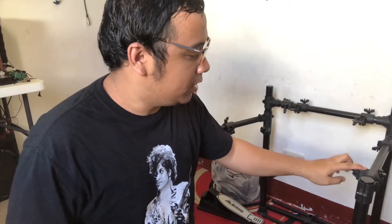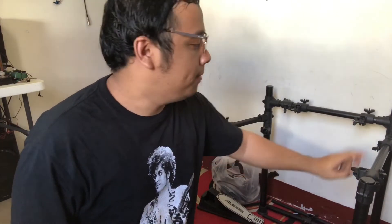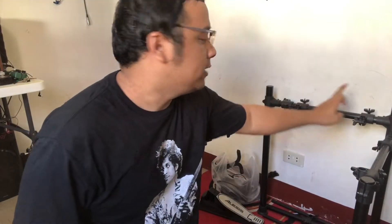So natapos ko nang i-assemble yung pinaka mainframe ng drums. Medyo mabusisi lang siya o kailangan mo lang ng patience kapag gagawin mo to. Pero pagkatapos na ito, lalagay na natin yung mga kit — yung mga piece niya dito, yung cymbals, yung toms, yung snare, lahat ng masali rito.